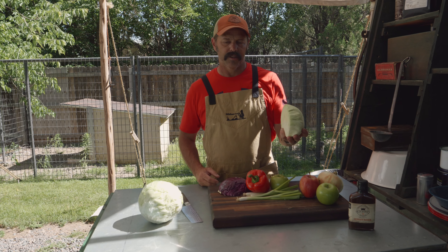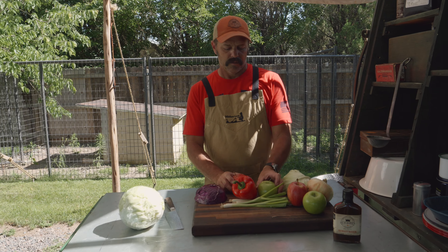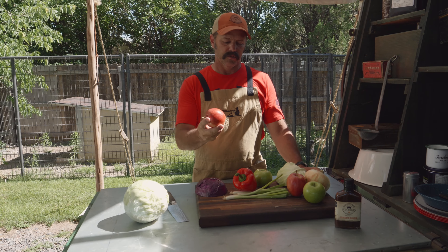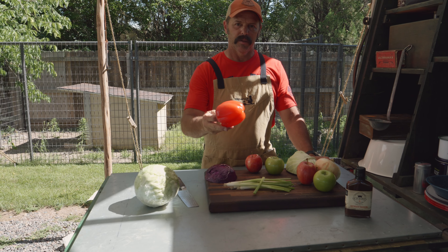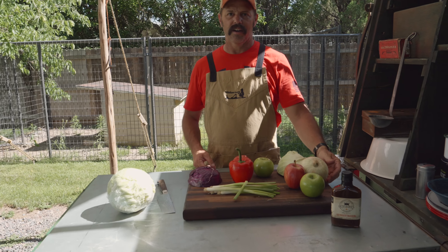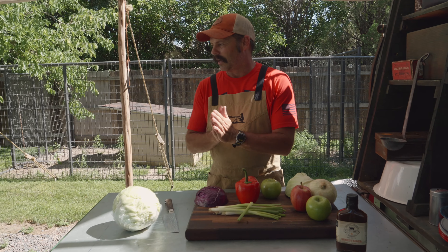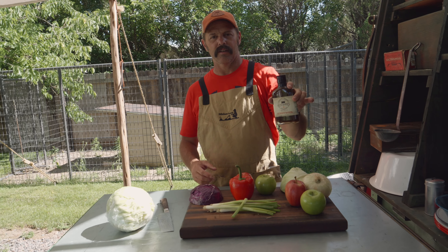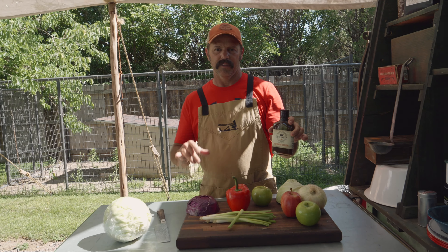We're going to use a green cabbage, a little purple cabbage for color, a little tartness with a green apple, a little sweetness with a red apple, some bite with a green onion, a little red pepper for sweet flair, and a sweet onion. For the dressing, we're going to add some salt and pepper, a mix using our Sunset Rider, a little bit of apple juice, and a little bit of apple cider vinegar.